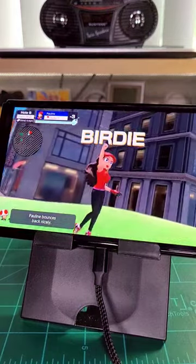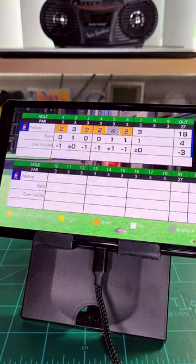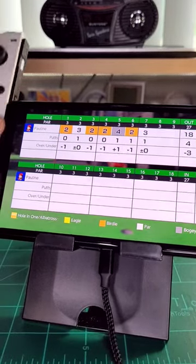But considering this was just a cheap little buy, it's not much of a negative. And as long as you just keep it on something like a desk or a table, you're gonna be golden.